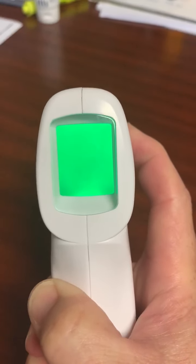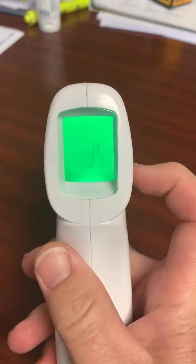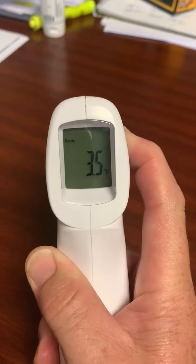I hit the memory button again and it takes me to F4 and the calibration number. Now I can see it's at 3.5. What that means is it's adding 3.5 degrees to my normal temperature.